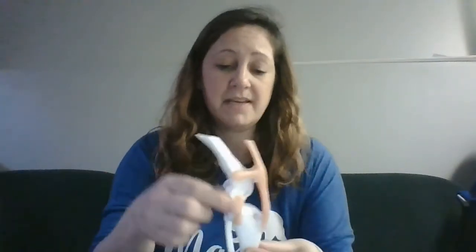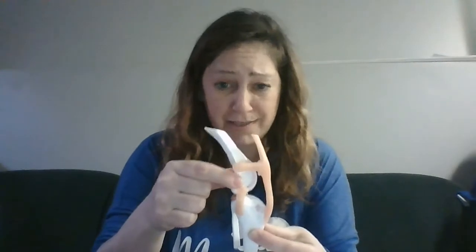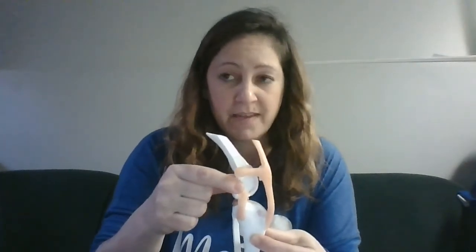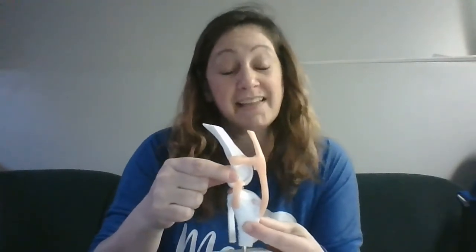So when we do a drawer test — which we talk about all the time — we'll say the drawer test is positive. That means I can take that tibia and slide it forward while the femur remains stable. That just means there is laxity there. The laxity might be less so in a partial cruciate — we might just get a little bit of wiggle that we shouldn't be able to get at all.